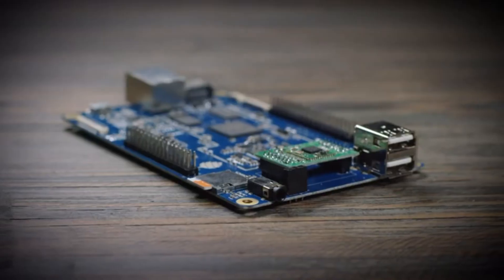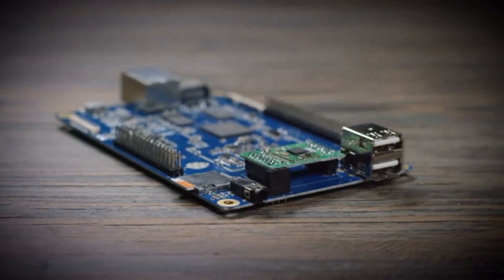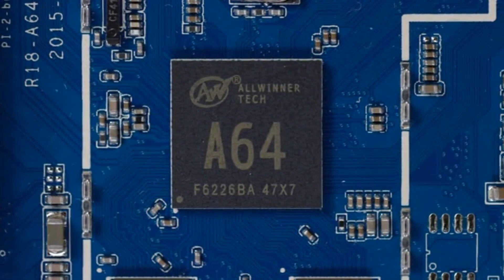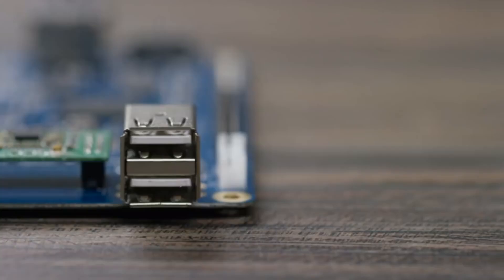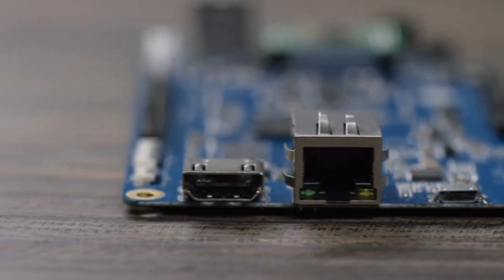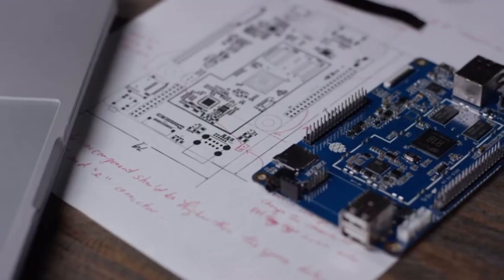The Pine 64 is an improvement beyond my wildest expectations. Introducing the Pine 64 — a fully expandable 64-bit quad-core single board computer with a 1.2 gigahertz 64-bit ARM Cortex CPU, two USB ports, an Ethernet port, and a full 4K HDMI output. The Pine 64 has everything you need to build your next project.